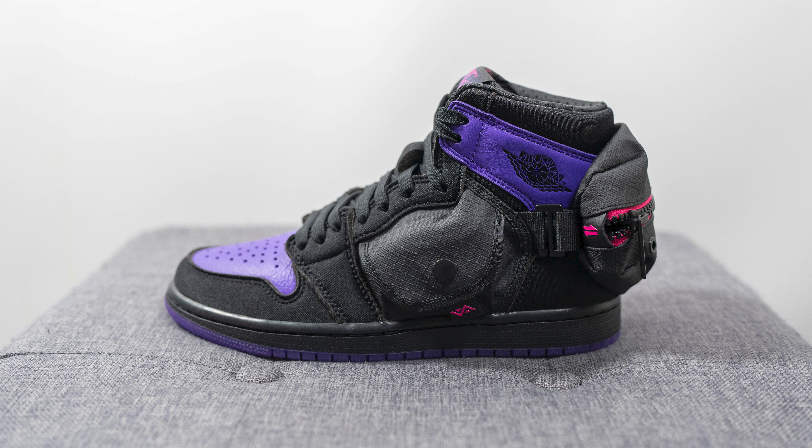Unfortunately this isn't my size, so I wasn't able to try them on and give you guys an actual on-foot review. Still, I'm happy to give you guys a detailed breakdown of this shoe.